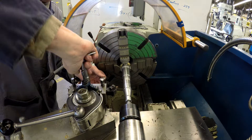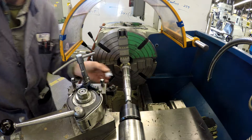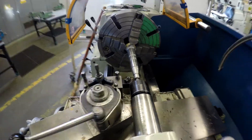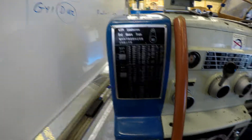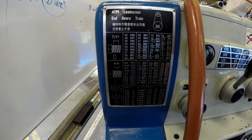We are going to set the quick change gearbox to 16 threads per inch, which is Roman numeral II, B, R, and 1. That will give us 16 threads per inch, which makes the pitch of the thread 1/16th of an inch.